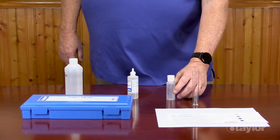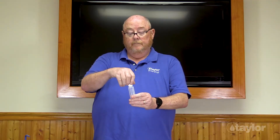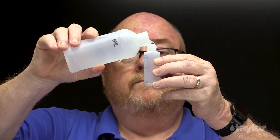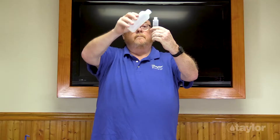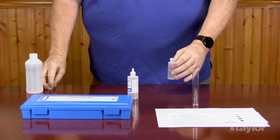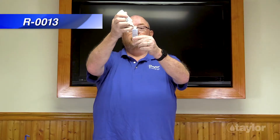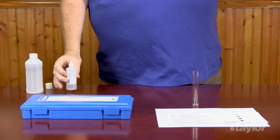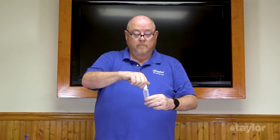First, we need to do a regular cyanuric acid test. Rinse and fill the sample bottle to the 15 milliliter mark with the water to be tested. Add R-0013 cyanuric acid reagent to the bottom of the neck of the same bottle. Twist on the white cap and mix for 30 seconds.